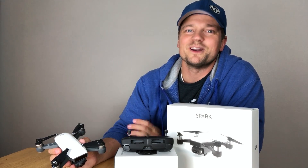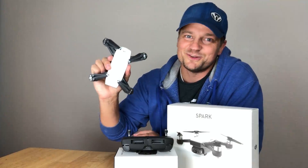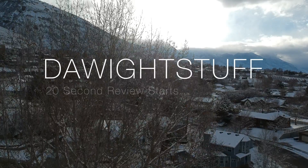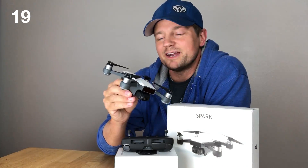This is the Dwight Stuff with a 20-second review of the DJI Spark. Let's get into it. First things first, if you're just a beginner, this is the drone for you.